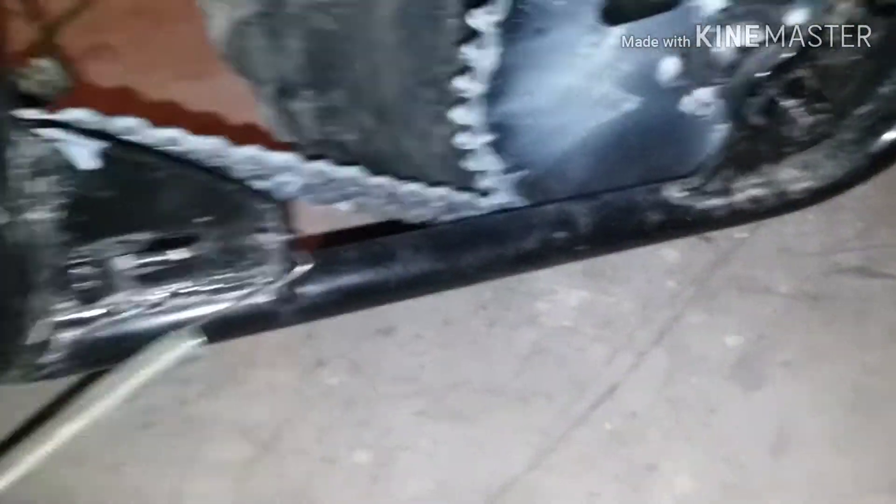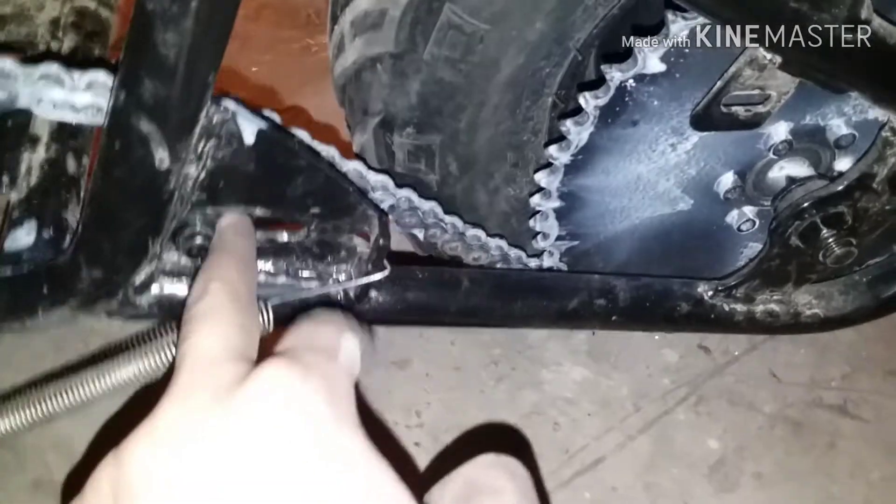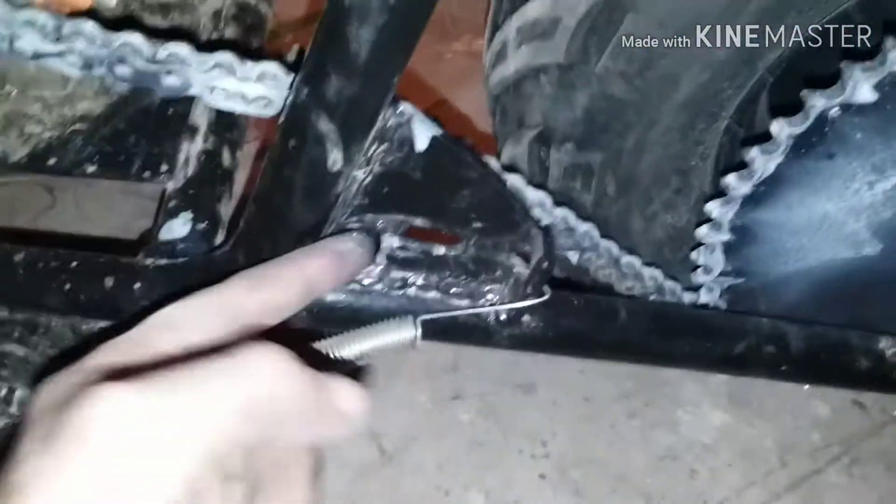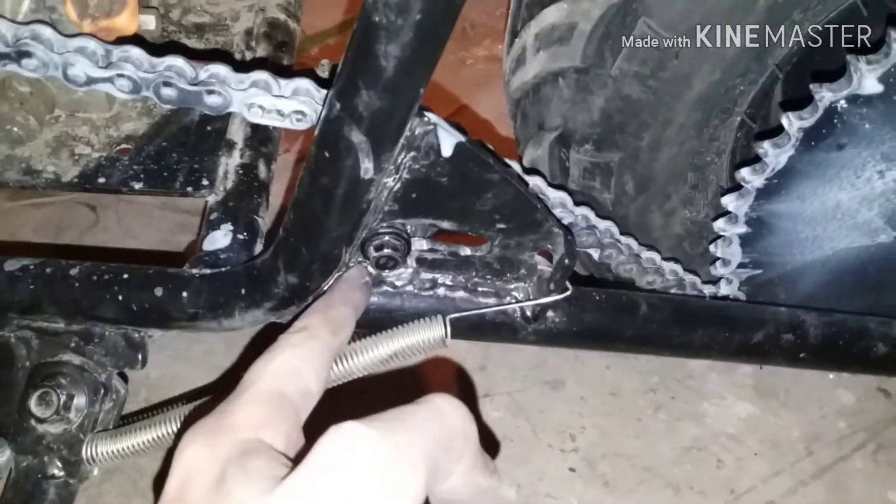Now it's a little bit loose, but hopefully that should be okay. The chain was way too tight because my tensioner — the old tensioner from the bike before — just did not fit right. It only went to here. I had extended it to about here, but apparently that still wasn't enough, so I extended it further and went down. That made it a lot better. Now it's looser.